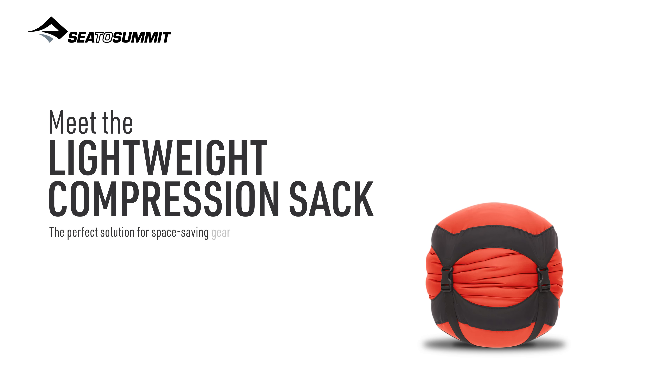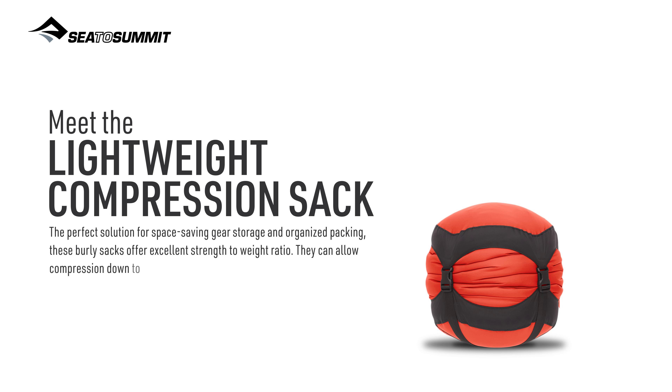The perfect solution for space-saving gear storage and organized packing, these burly sacks offer excellent strength to weight ratio. They can allow compression down to one-third of their original volume, which means you save valuable space in your pack for other essentials.